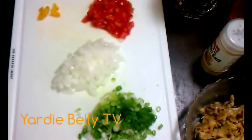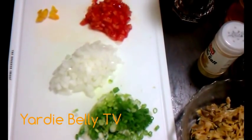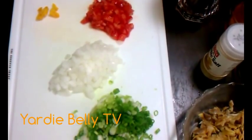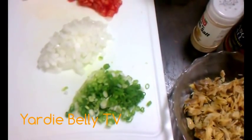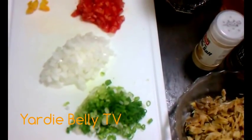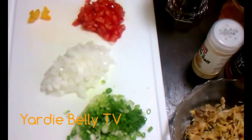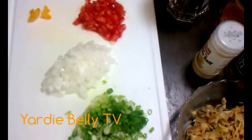Welcome once again to Yada Belly's Kitchen. Today I am trying to coerce my wifey into doing a video with her famous saltfish fritters or codfish fritters. Trust me, if you've had my wifey's codfish fritters — mouth-watering. So let's see if we can get her to start talking and telling us how she goes about preparing her codfish fritters.